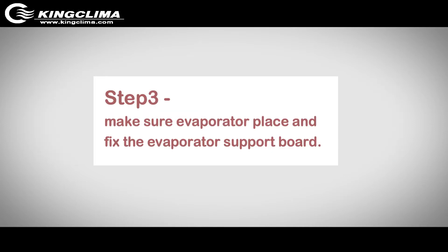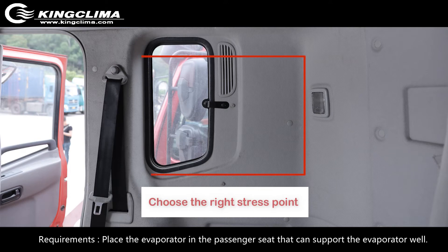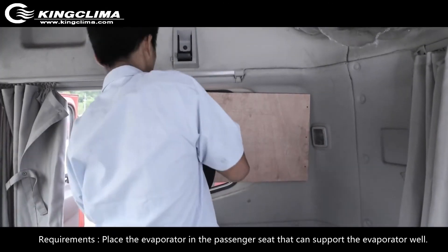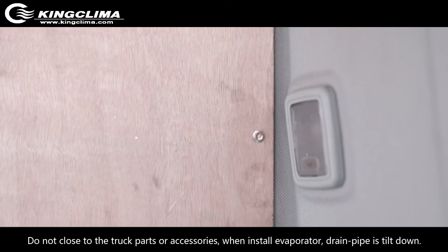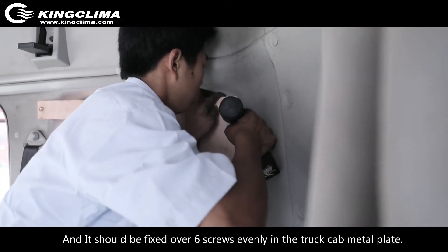Step 3: Make sure the evaporator is placed correctly and fix the evaporator support board. Requirements: Place the evaporator in the passenger seat area where it can be well supported. Do not place it close to truck parts or accessories. When installing the evaporator, ensure the drain pipe faces downward, and it should be fixed with over 6 screws evenly into the truck cap metal plate.